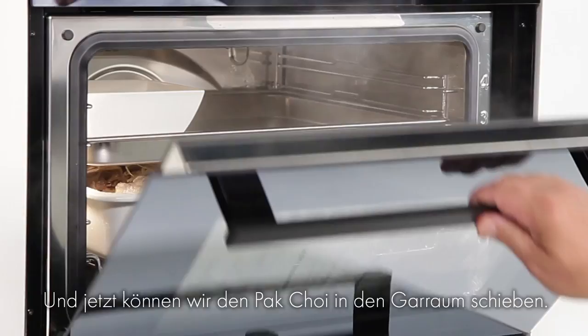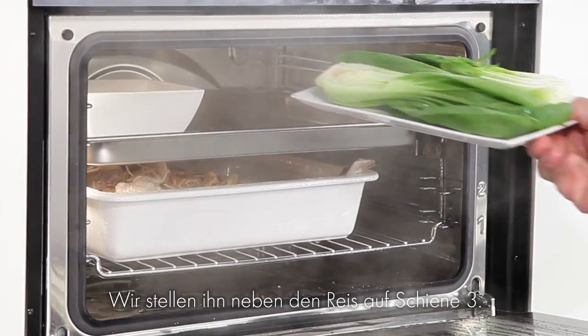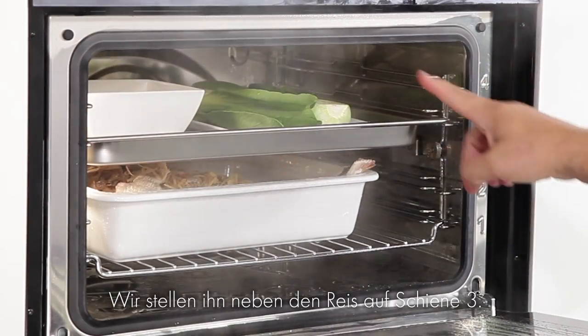Time for the bok choy to go in. We're going to put that on level three next to the rice.